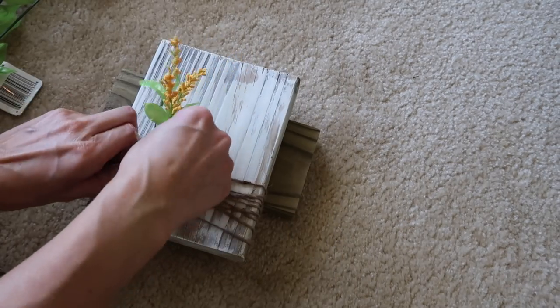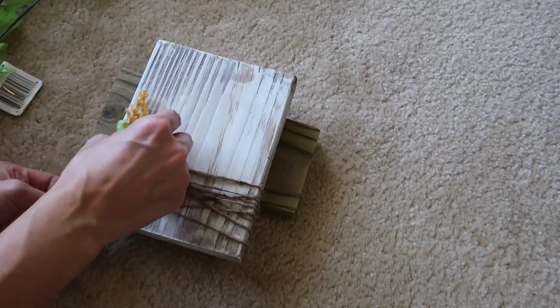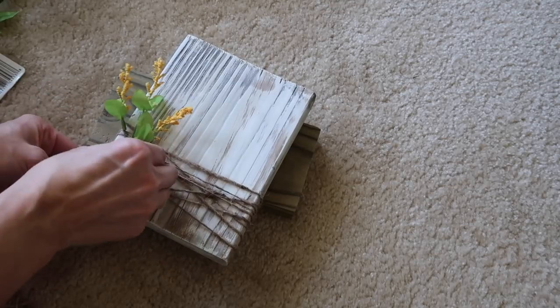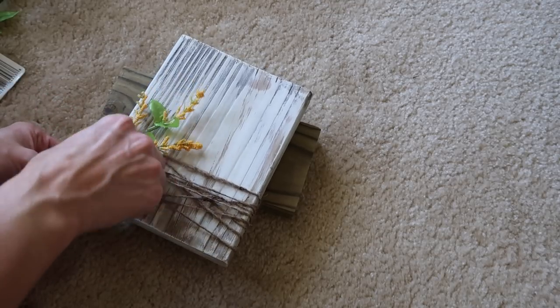Then I'm just going to give it a little bit of color and add these cute little wildflowers to it. I purchased these at the dollar store — they're so stinking cute. I wasn't sure how I wanted them but I ended up just shoving them in there and it worked out perfect.